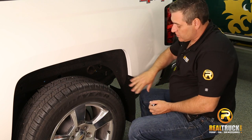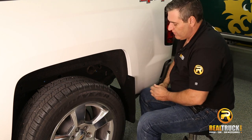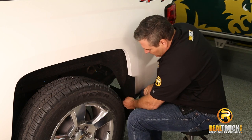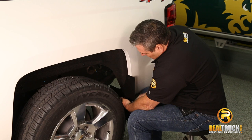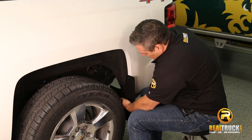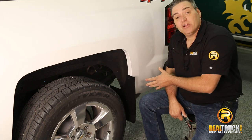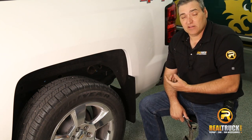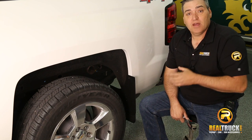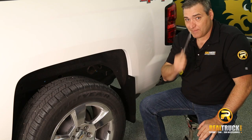Once we've got all of our screws started, I went ahead and tightened up the top one just to hold everything in place, and then we can tighten up the bottom ones and get those all snugged down. There you go — that's how quick, simple, and easy it is to install these Husky Liner Universal Fit Molded Mud Flaps onto your truck. So remember, until next time, happy motoring.